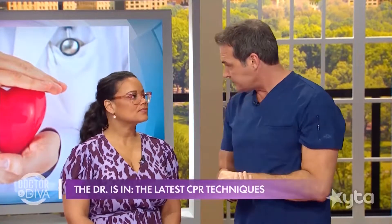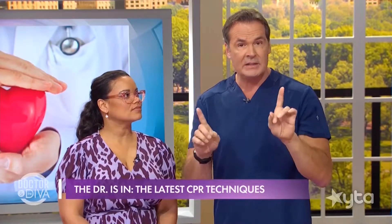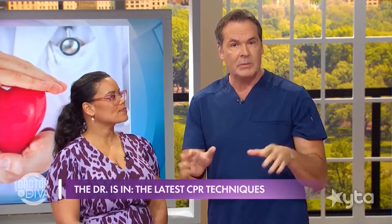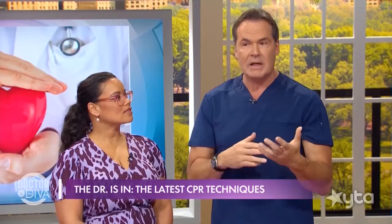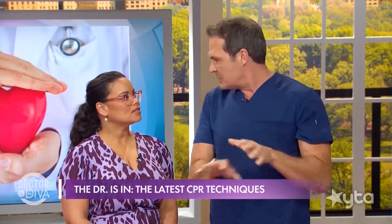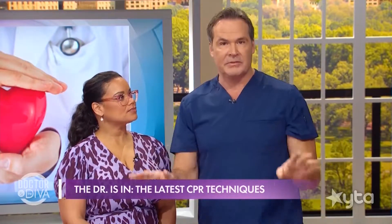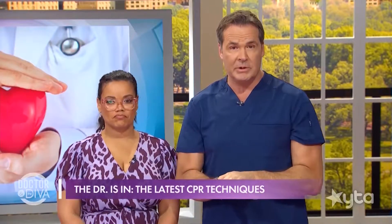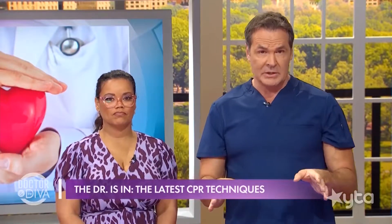The third step: start doing CPR — hands only. CPR used to be taught with a combination of chest compressions and mouth-to-mouth, with a specific ratio of compressions to breaths. We've simplified it. Today, the American Red Cross recommends hands-only CPR for untrained bystanders.